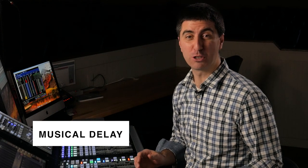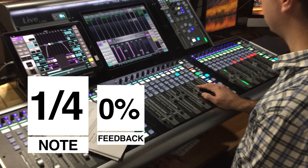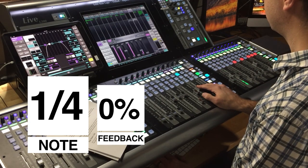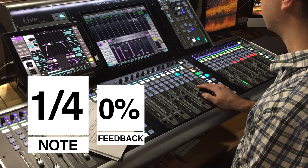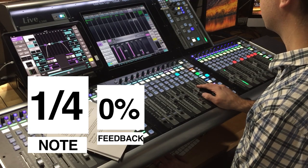Let's listen to a quarter note delay on the verse with no feedback. The first thing I'm noticing as I push it up is I'm hearing the S's first before I hear any of the rest of the delay — so I want to get rid of that right away. I put a low-pass filter on to get rid of those S's and T's that catch your attention, to make the effect more subtle so I can use more of it.